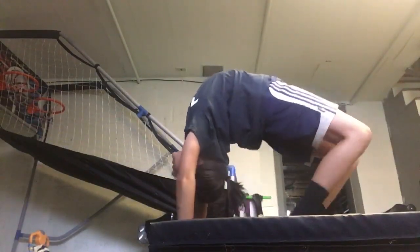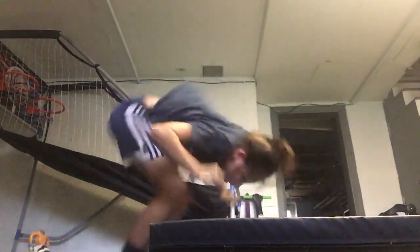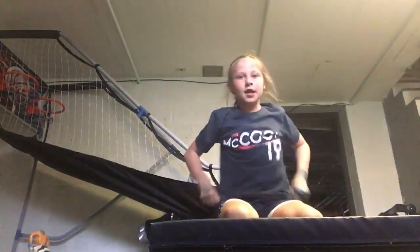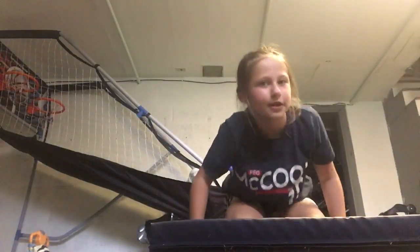You want to snap back and pull it up, because in your back handspring if you don't spring then it's not a back handspring. You also want to stick your landing — you don't want to fall over and get all wobbly. So you want to stick it. Do that a couple of times.